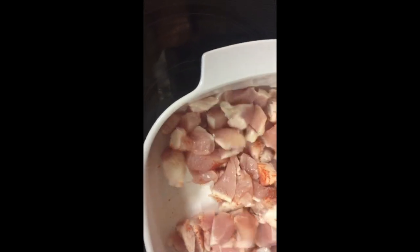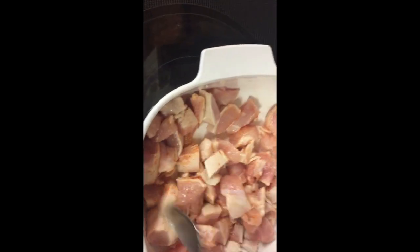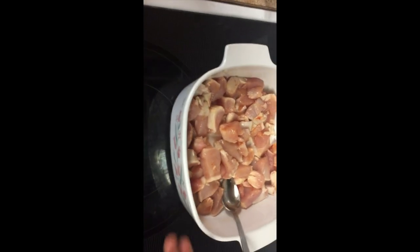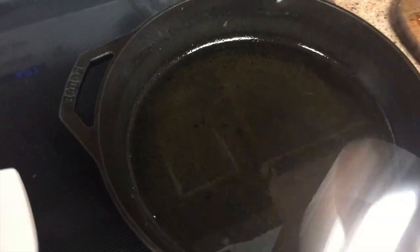I'm gonna mix the seasoning into the chicken, then fry it just a little bit — maybe three to four minutes — because the chicken needs to cook through before we coat it. I'm heating about three tablespoons of olive oil in a pan on medium heat. I just kind of marinated it with a little salt and chili powder before frying.